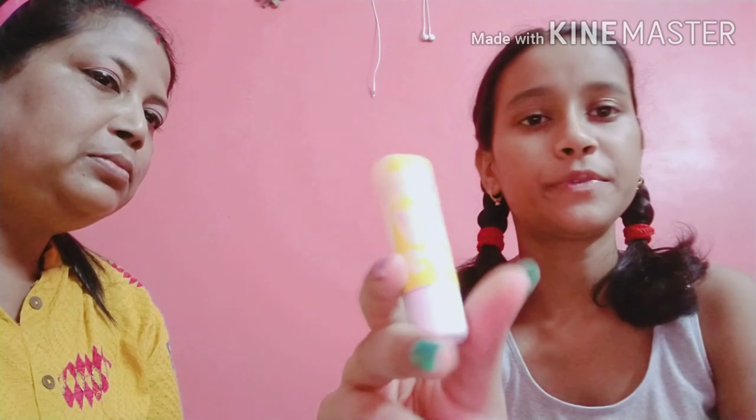Next is the crazy lipstick. This is the final look. Please like and subscribe to our channel. Bye bye!